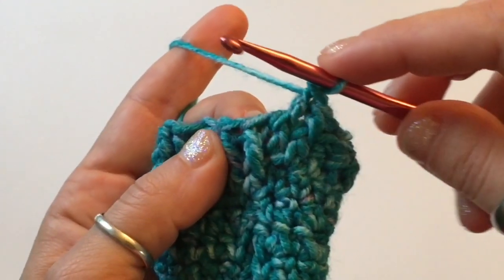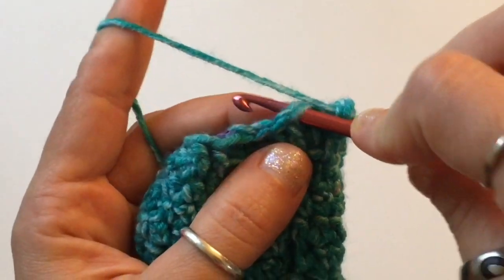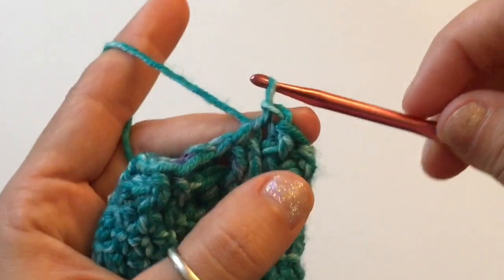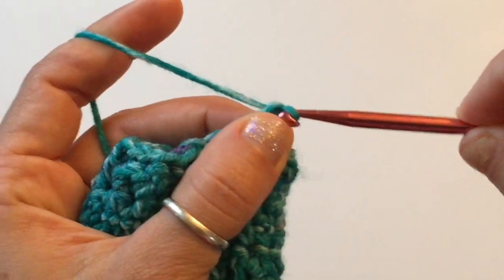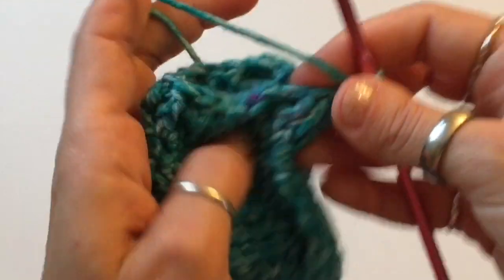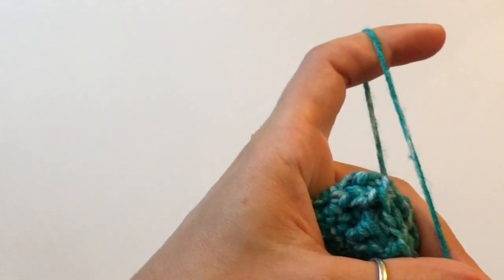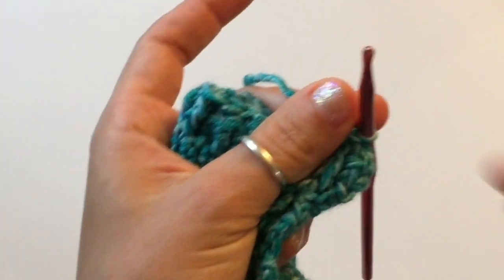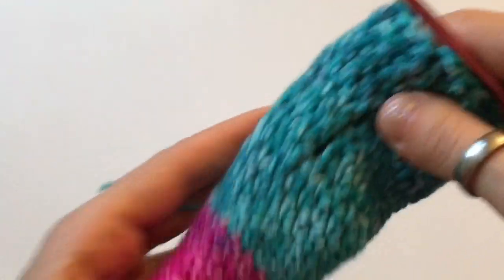Once you're finished, work a slip stitch in the stitch right next to your final stitch of crochet. Then chain one and cut your yarn, leaving a decent-length tail because you'll need to weave it in. Pull your hook out, pull out the yarn, and there you go.